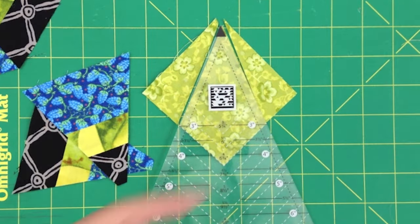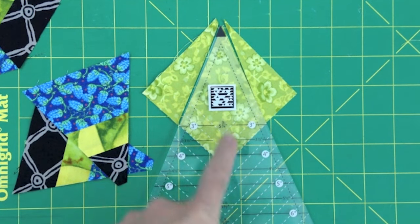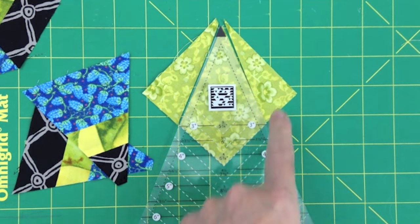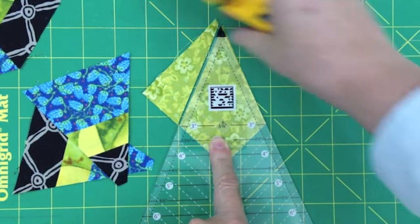To cut the kite shapes for these four inch triangles, I'll need to locate the four inch mark in the center of the ruler, then find the number directly below it — this is the size I'll need my squares to be cut for the kites. I'll place the square under the ruler, lining it up with the placement line, and cut on either side to create the kite.